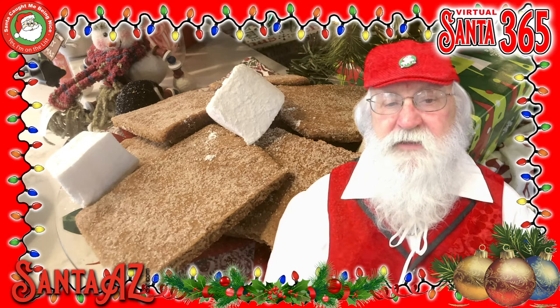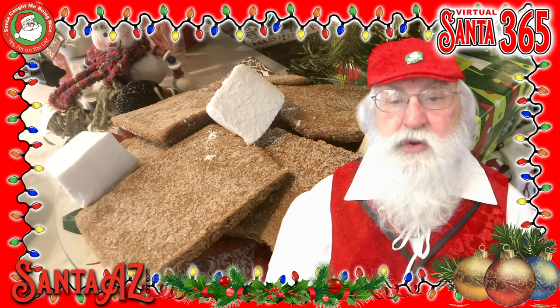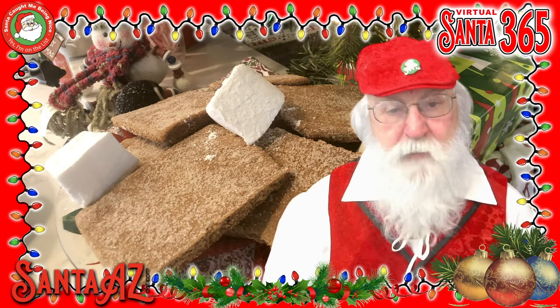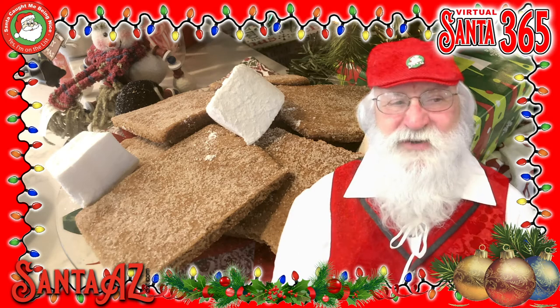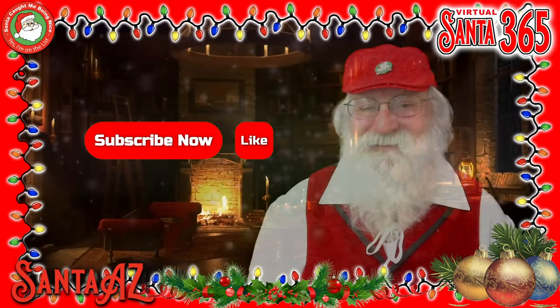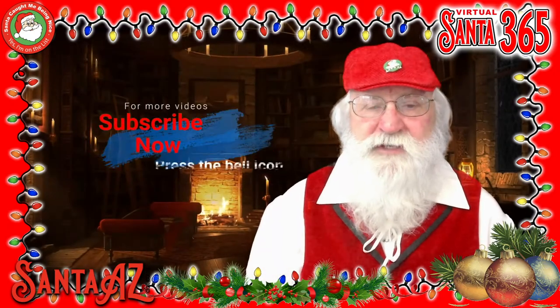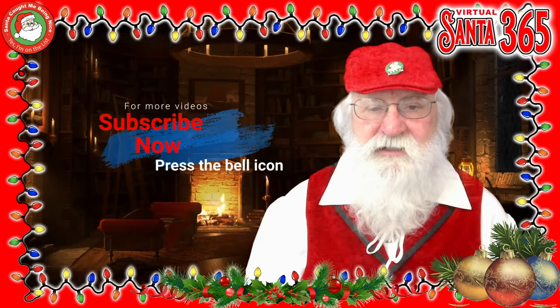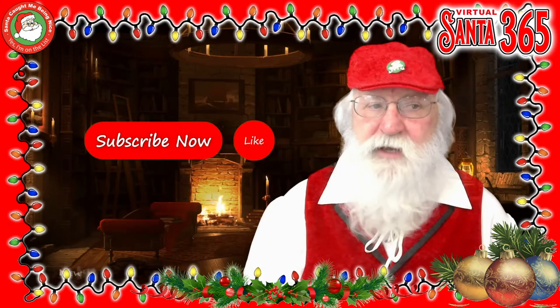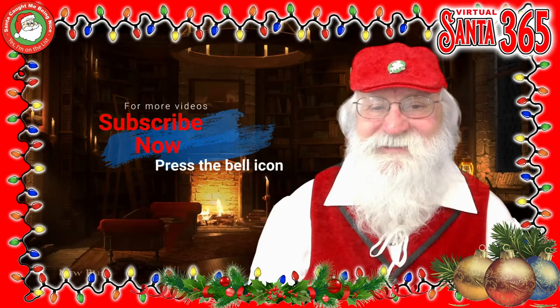In the next video, Santa will actually be showing you how to make your own homemade marshmallows. Thanks for joining Santa 365. I hope you enjoyed this episode of In the Kitchen with Santa. Please be sure to subscribe and pound that bell. We'll be seeing you another time. Thank you, and Merry Christmas!